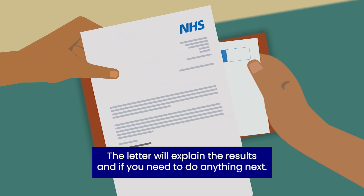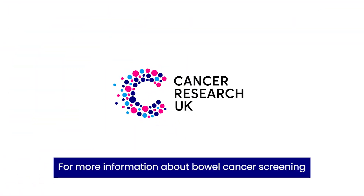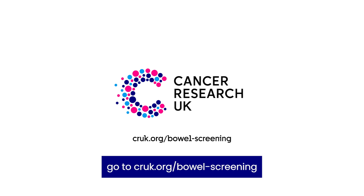The letter will explain the results and if you need to do anything next. For more information about bowel cancer screening, go to cruk.org/bowel-screening.